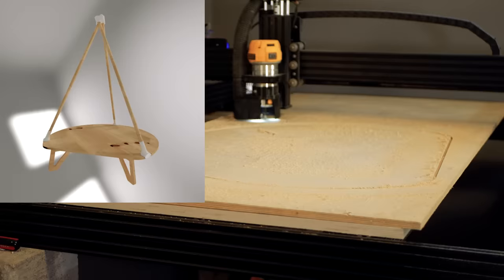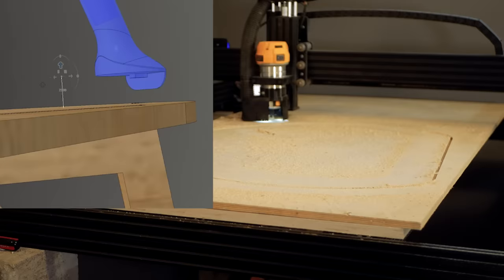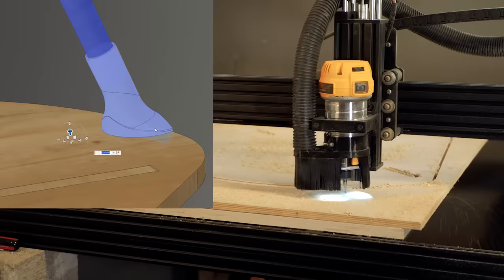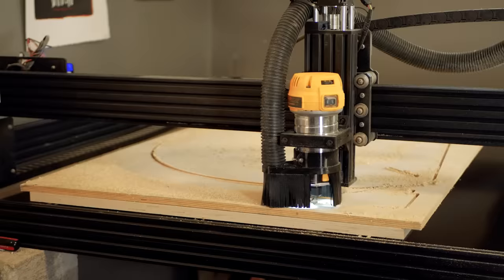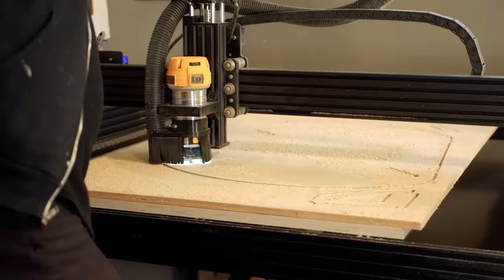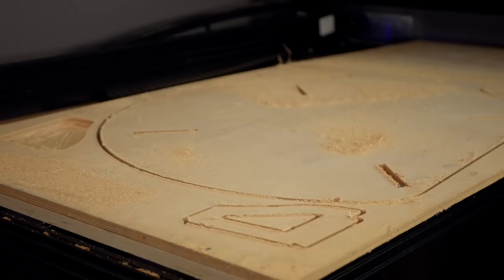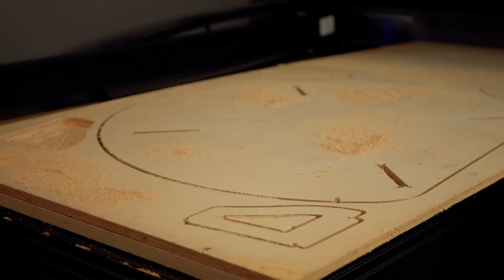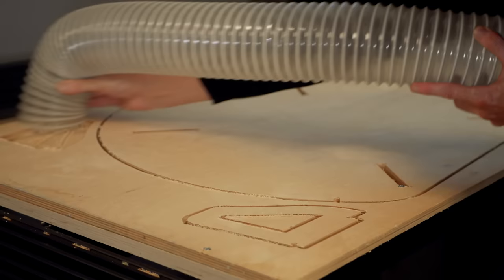After spending some time designing in Fusion, this is what I came up with for the base and upper frame of the tent. I added some notches into the plywood that the 3D printed parts will fit into to keep everything aligned. I've started using Fusion 360 for my CNC tool pathing so I can integrate 3D prints more effectively. Previously I would design in Fusion and then export DXF files to VCarve, but keeping everything within the same program has fixed many of the issues I used to have during the import and export process due to things being lost or skewed.